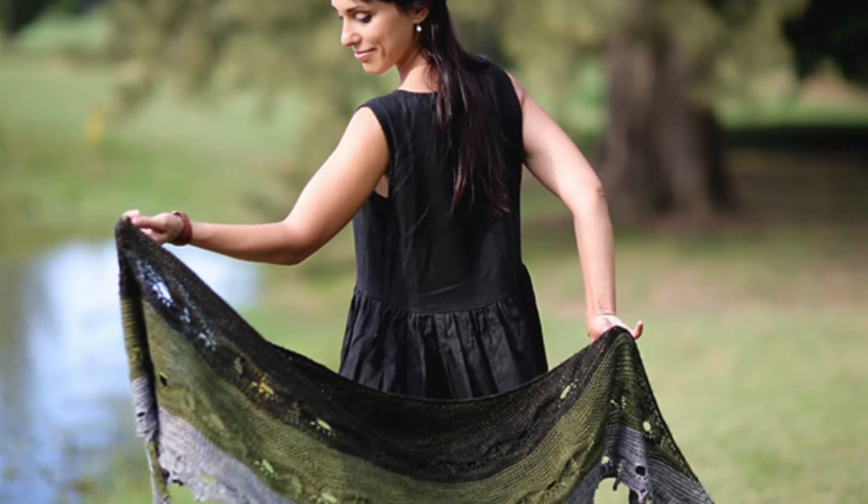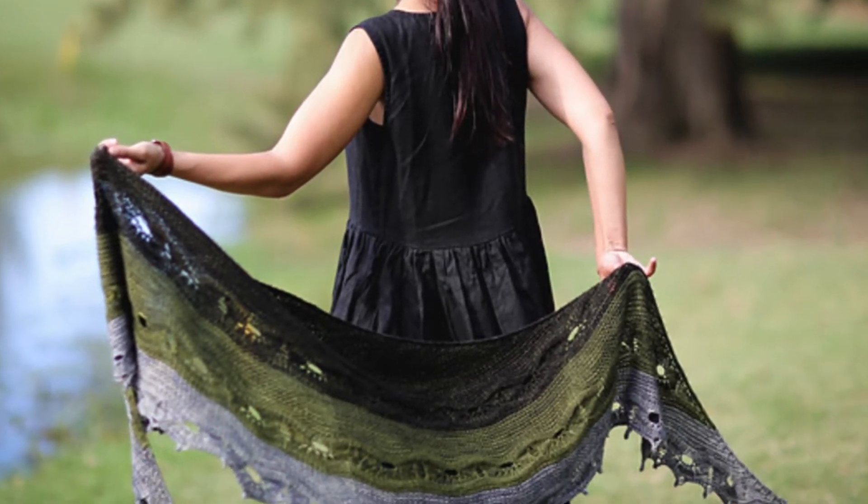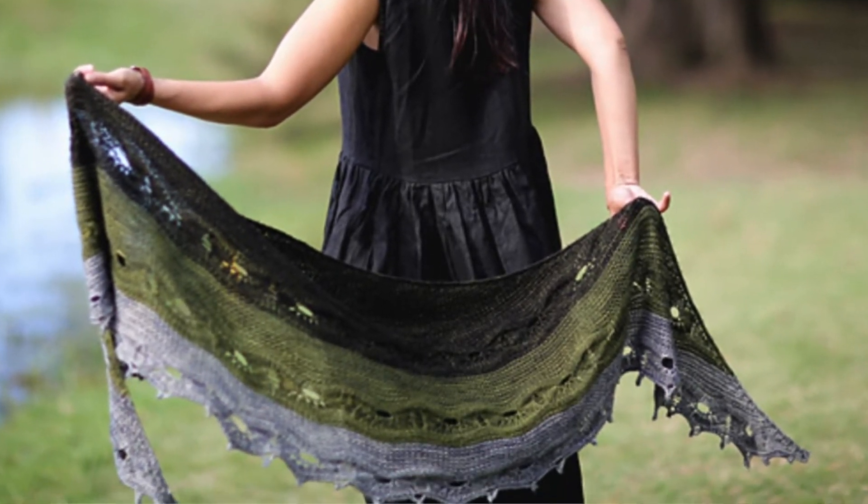A great example of this is the Odyssey shawl by Hohi Locatelli, which uses that basic construction of four increases worked for every two rows.